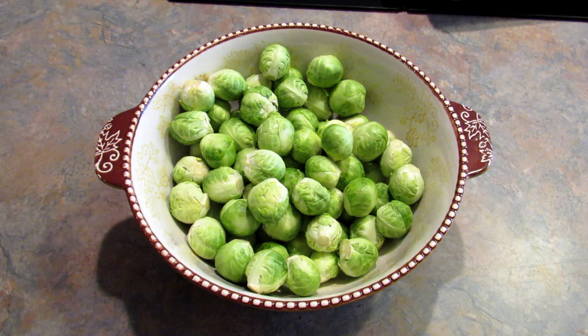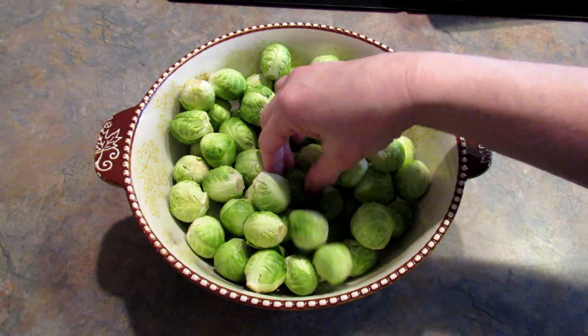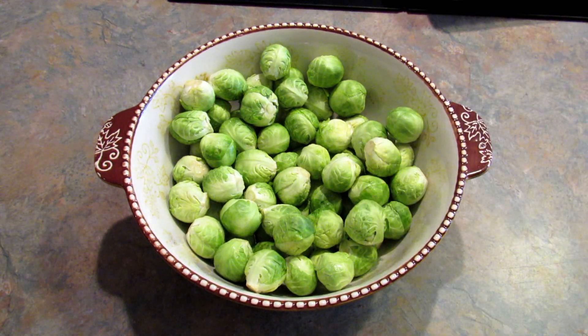First thing you want to do is set your oven to 400 degrees Fahrenheit. In this bowl I have two pounds of Brussels sprouts. I washed them and trimmed them and they are now ready to go.